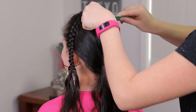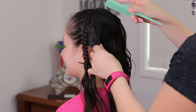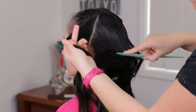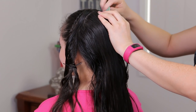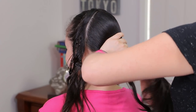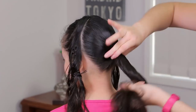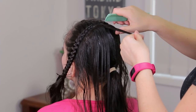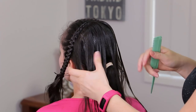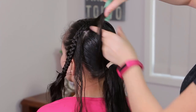Now we're going to do a very small division just in the middle, and we're going to do another one from here to the ear, and the same thing on the other side. Now we're going to hold the remaining hair into a ponytail and I'm going to comb the hair very well. Now we're going to take a small strand just in the middle and we're going to do another division on each one of the sides, so this section will be like 2 or 3 cm big.